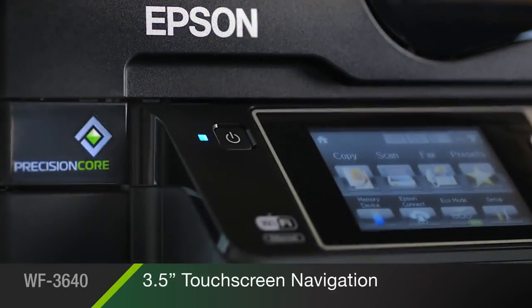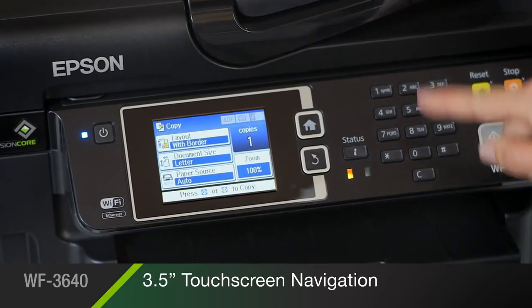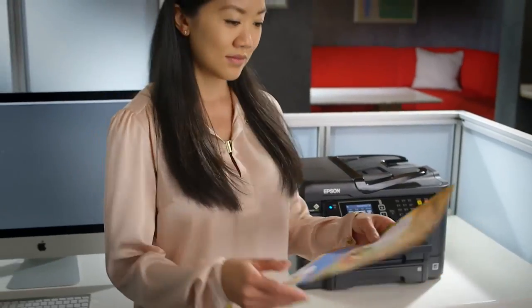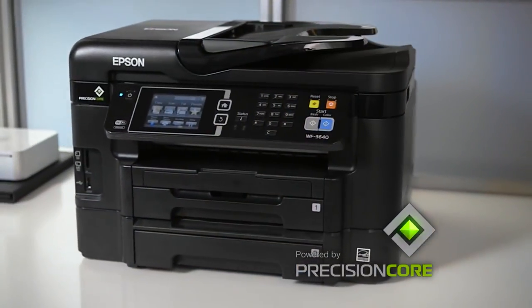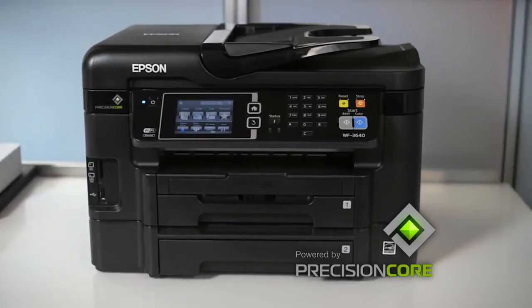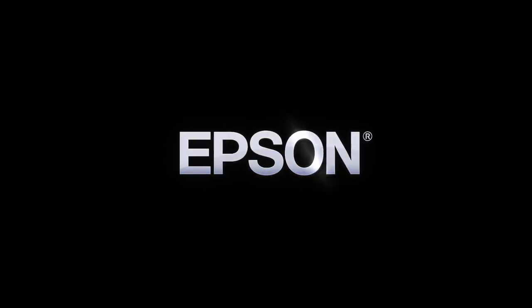Easy navigation of all the 3640's features is right at your fingertips with an intuitive three-and-a-half-inch touchscreen. The Epson WorkForce 3640, powered by PrecisionCore, delivers fast, reliable performance beyond laser to help keep your business running at full speed. Epson — built to perform.